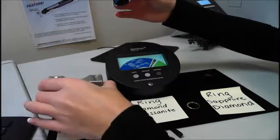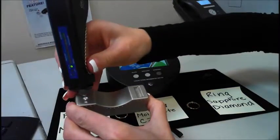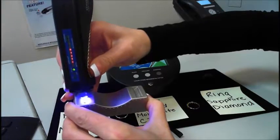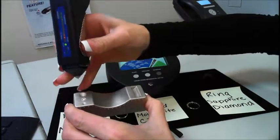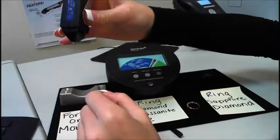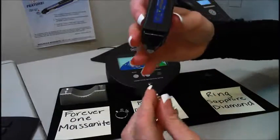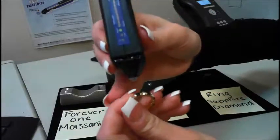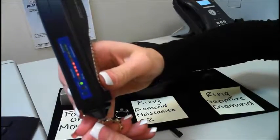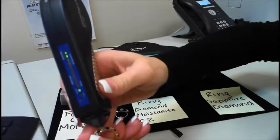Now I'll test — here I have a Forever One moissanite, and it easily detects the Forever One moissanite as a moissanite. Most of the other testers on the market right now will actually detect the Forever One moissanite as a diamond. And here I have a ring that has sapphire and diamonds on it. A sapphire will light up as simulant, and diamond will light up as diamond.